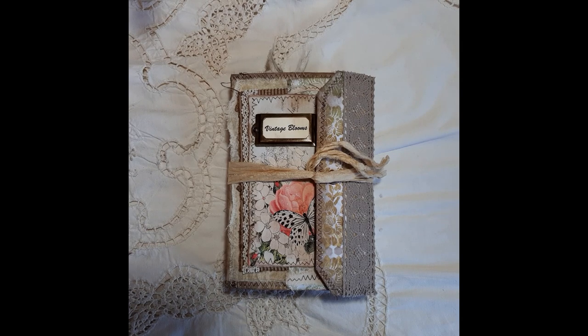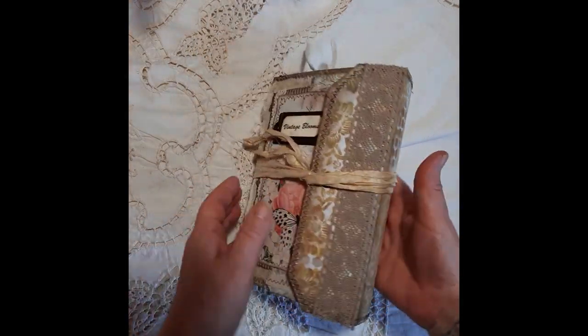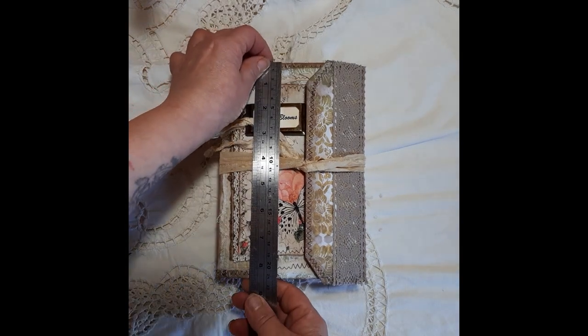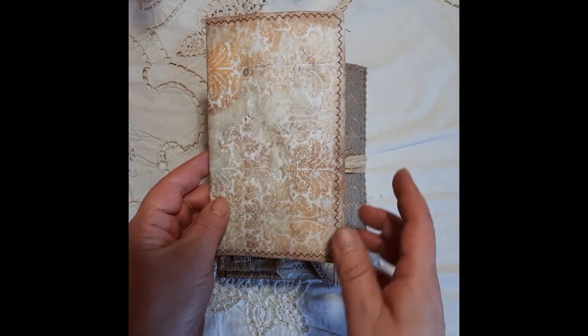The kit used is called Vintage Blooms and in my own way I've grunged it up — absolutely beautiful papers, beautiful kit, as we'll see as we go through. I've made the cover from Amazon packaging. It measures just under eight and a half by six inches. It's a single signature and it's absolutely stuffed with ephemera.